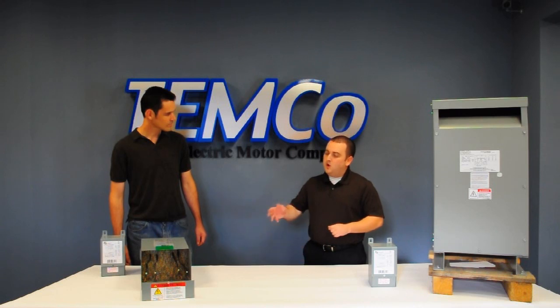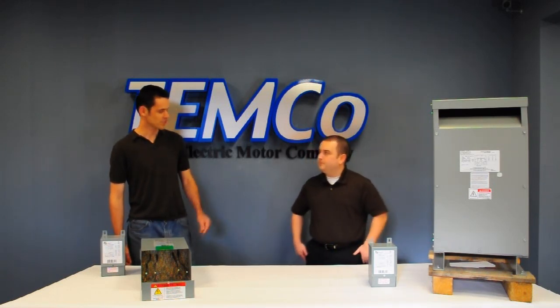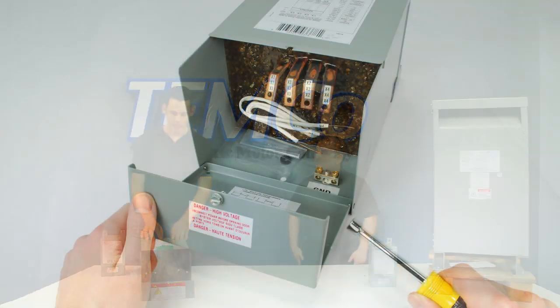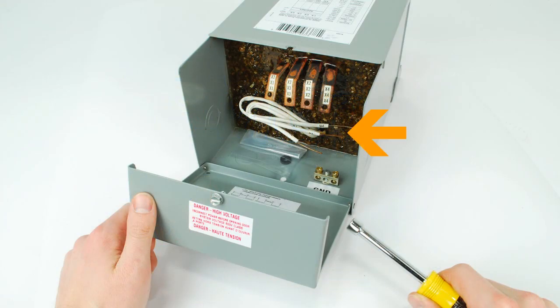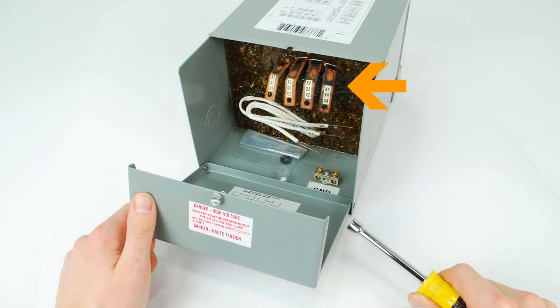One of the common questions I receive is why are some of the wires small and some of the wires big in a Buck Boost Transformer? The reason is actually quite simple. The small wires in the Buck Boost Transformer are used primarily to energize the transformer — they don't actually carry the load. But the large wires actually carry the current of the voltage change that you come in and go out with.